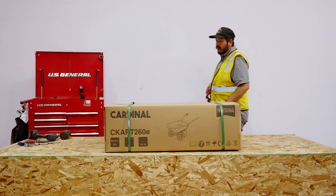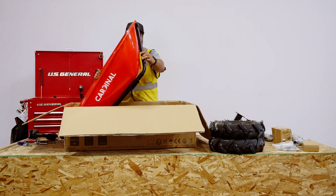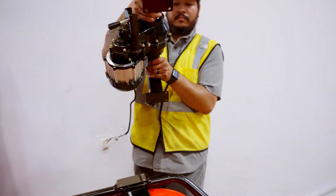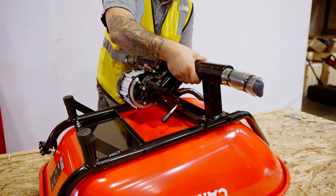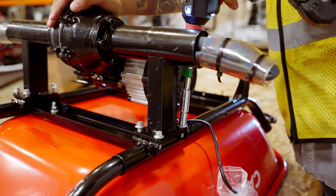To begin, unbox the Cardinal Cart carefully, ensuring all parts are included. Flip the bucket upside down on a level surface and align the motor assembly to the front of the main frame. The motor should be centered near the middle of the bucket. Secure it using 8 bolts with a 10-millimeter socket wrench.